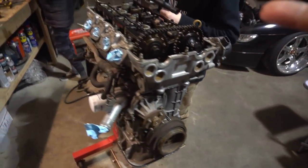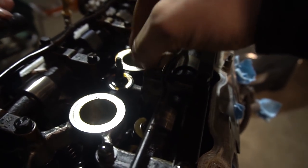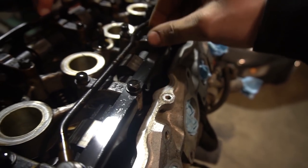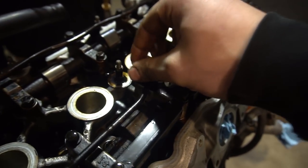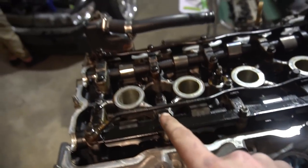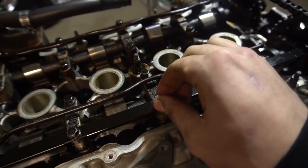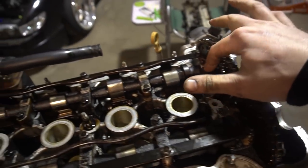So I went to pull the valve cover to check underneath, and shocking discovery — there's a little sludge, whatever, but one bolt is loose and that one's loose too. I checked the torque on basically every single bolt and quite a few of them are loose — I'd say literally half of them are quite loose. Some were literally finger-loose, probably out about eight foot-pounds. That's really really upsetting. I've gotta pull the cam caps to see if there's any damage because of it.